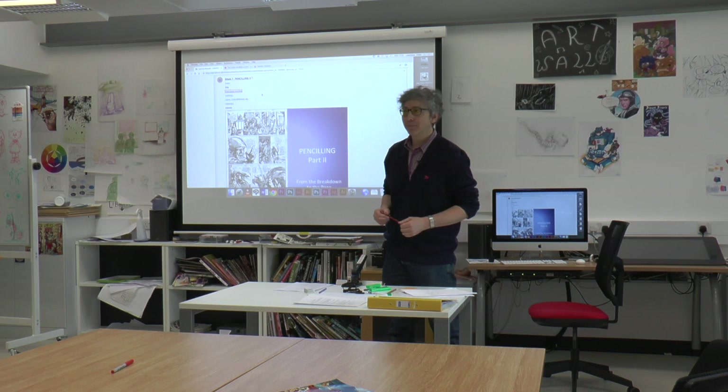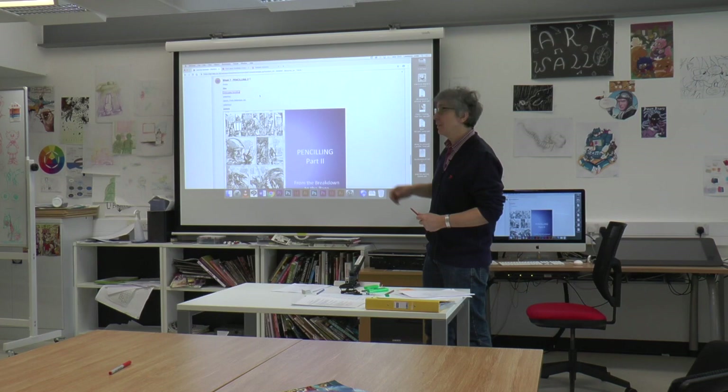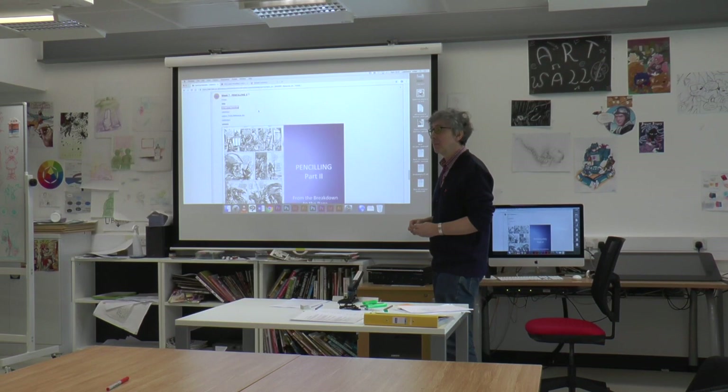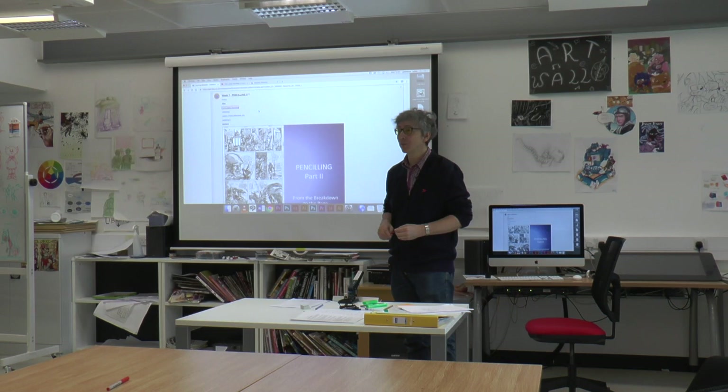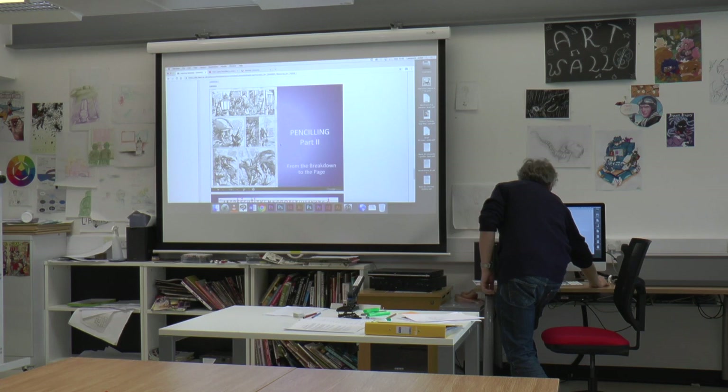Good afternoon everybody. Welcome to Idea Generation. Today we're going to do a bit more talk on penciling and a little bit of talking about lettering. I'll show a couple of video clips of penciling in progress. Aaron is videotaping the session today for me to review and do a critical reflection of my teaching methods. So I'd like to begin by talking about penciling.